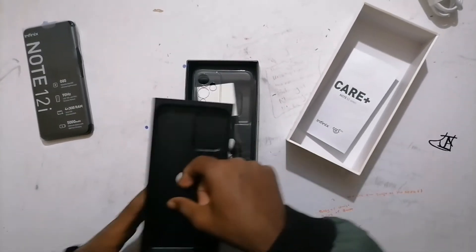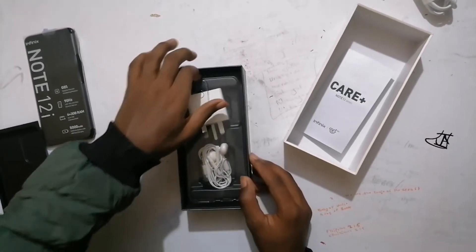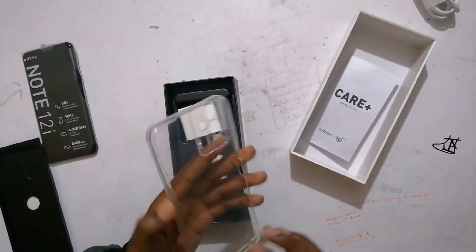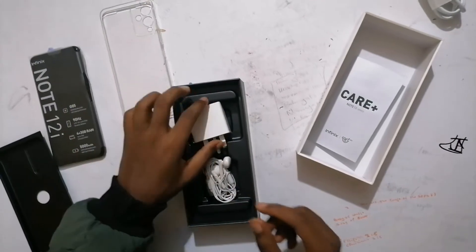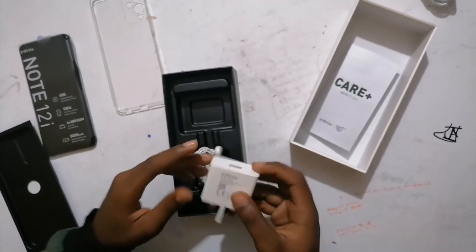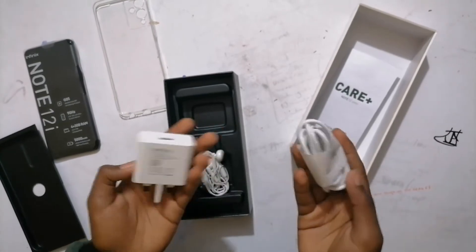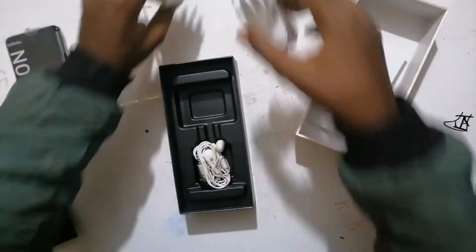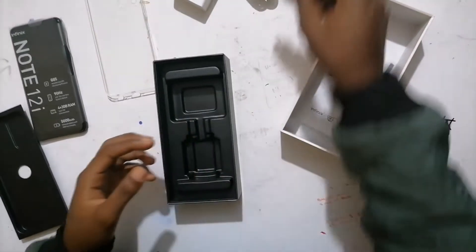We have a clear case over here, which is really nice — because you know why iPhones are so expensive but don't come with a clear case. We have a charger here. Here's the cord. I already opened the phone but I tried to put it back — it did not fit. We have earphones which look nice.